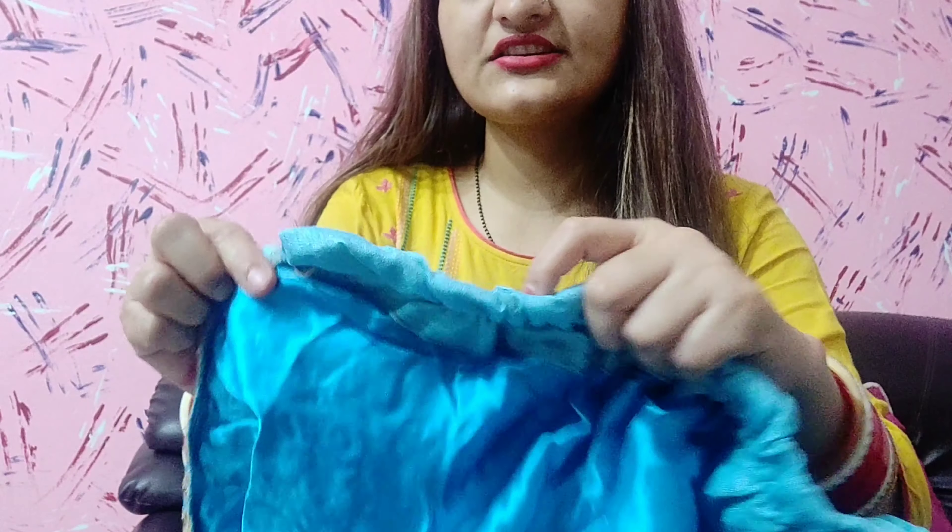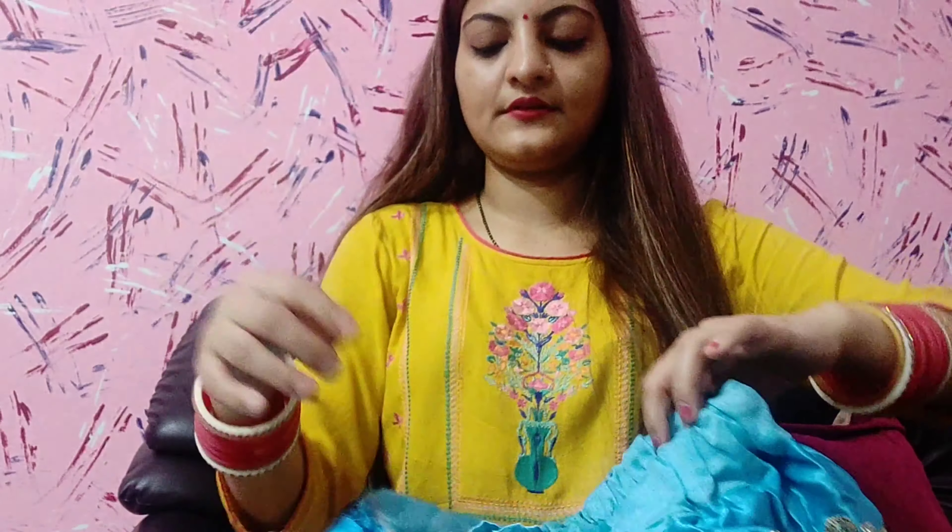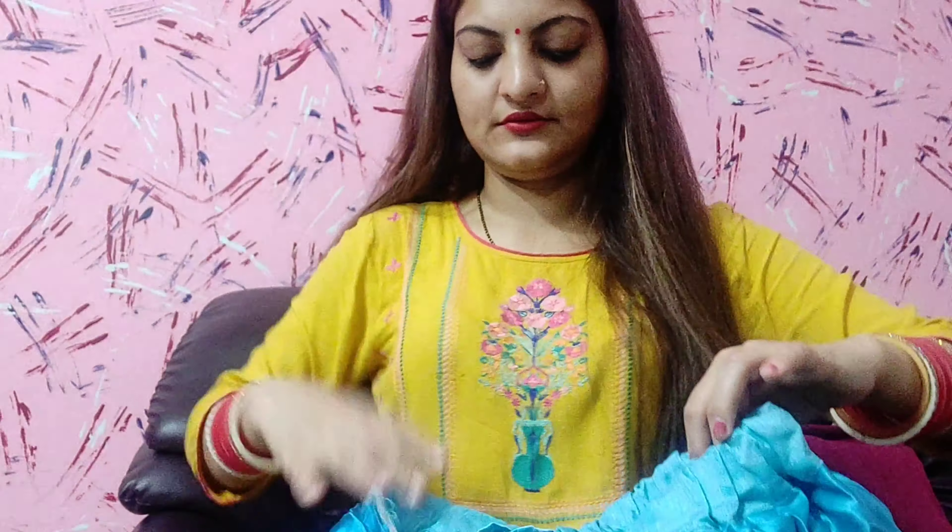It is a different color and a different material — it is a tafetta silk. It is elastic.